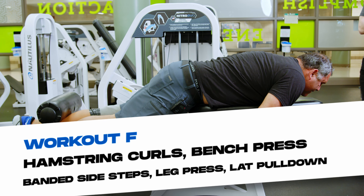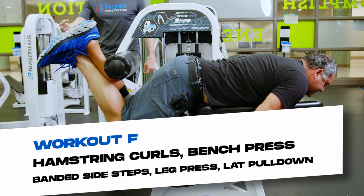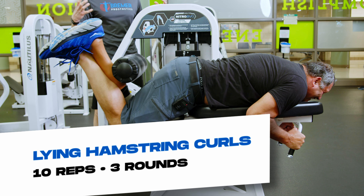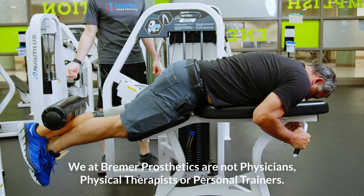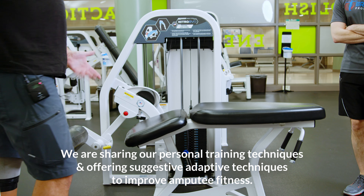I'm going to demonstrate some hamstring curls. We've got a couple of different machines here. This one in particular, I'm going to demonstrate an adaptation technique I use because I find this one is really hard to get your good leg or sound limb to not be the dominant side — you've got so much different leverage, and the socket and the pressures you feel inside the socket kind of limit you.